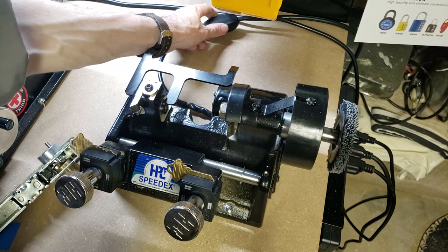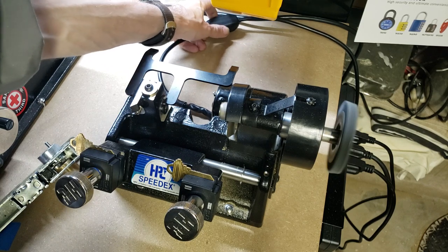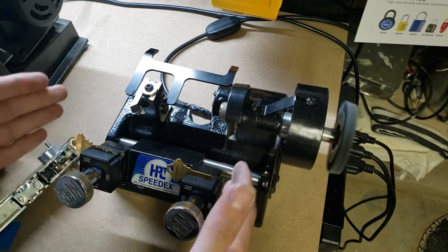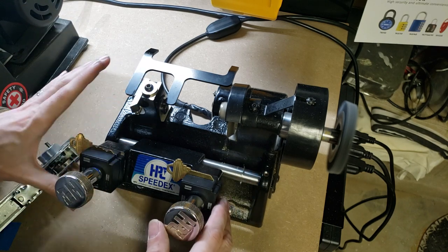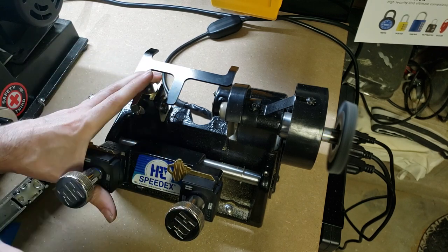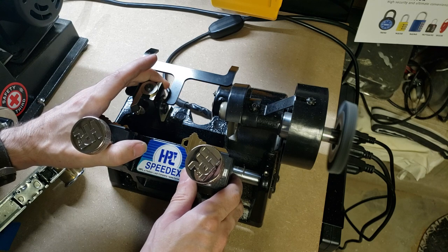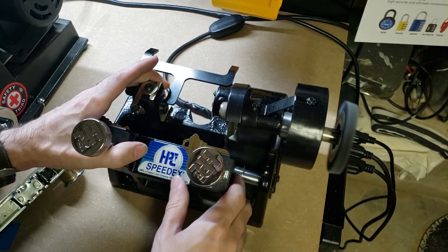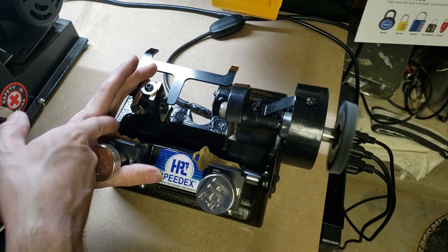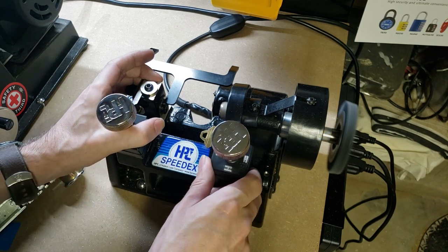We're going to switch the machine on — so if you have headphones or whatever, now might be a good time to turn the volume down. Now, because this is a manual machine we don't have a spring assist or anything, so we're just going to use our hand very carefully to lift the carriage, and we're going to grasp against the depth guide as a stable and safe place to hold it, because we don't want our hands near all these moving parts. We're going to move this up so that the feeler gauge contacts just in front of the shoulder of the key.